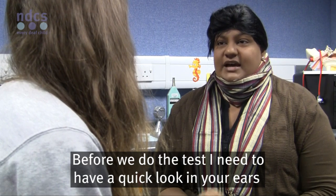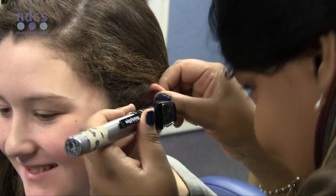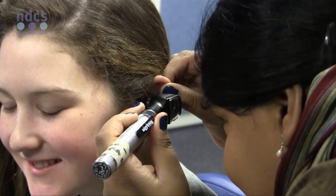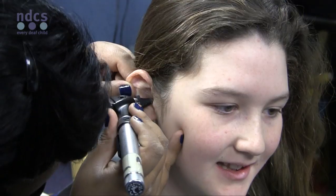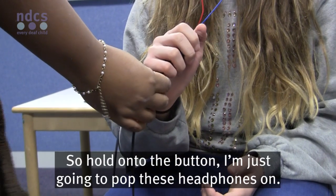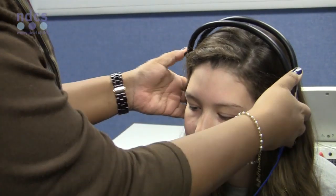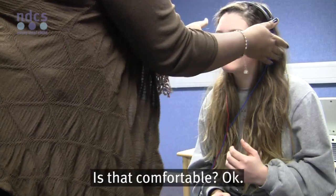Before we do the test, I need to have a quick look in your ears with my light. Is that okay? Brilliant. So hold on to the button. I'm just going to put these headphones on. Is that comfortable?